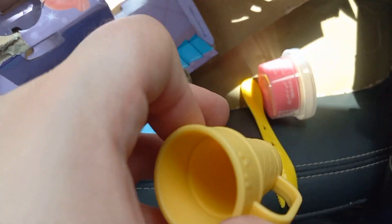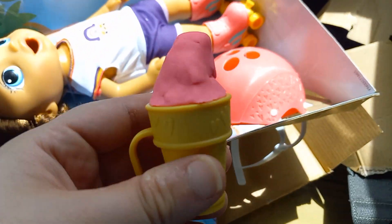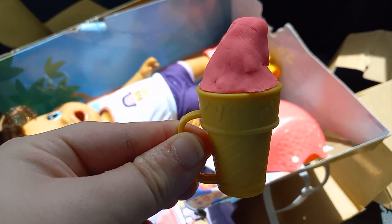Here's our ice cream cone. We can make some ice cream for our baby. And that is the whole tub, and I made this ice cream. I'm going to keep it like this, let it dry, and just use it as a prop.